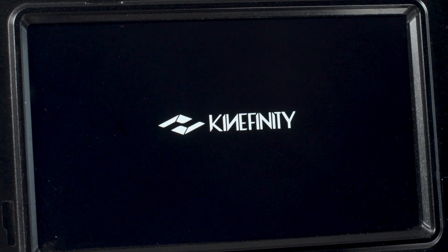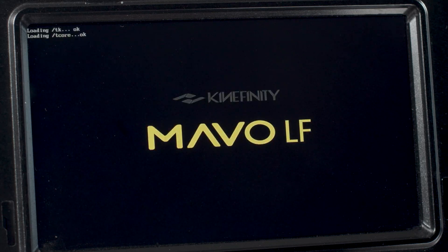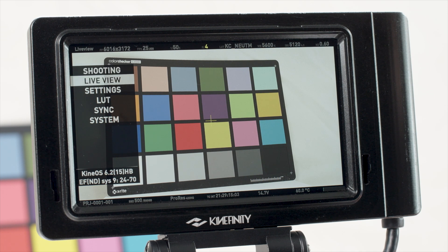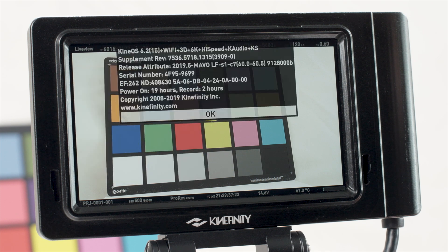Let's talk about the basic controls and menus of the Mavo system. Keep in mind that as Kinafinity is continuously optimizing the user interface based on feedback, certain buttons and menu functions may be reassigned in future firmware releases. We're referring here to KinaOS 6.2.